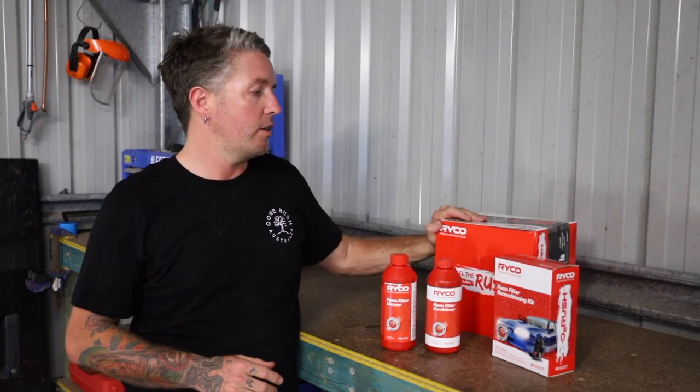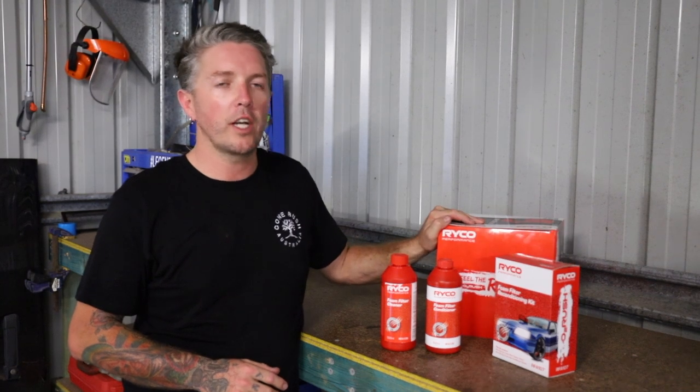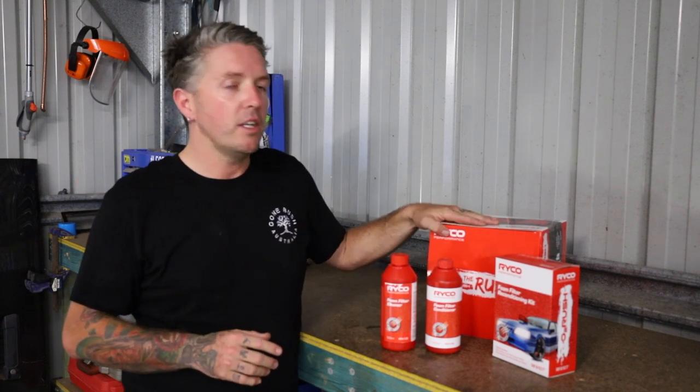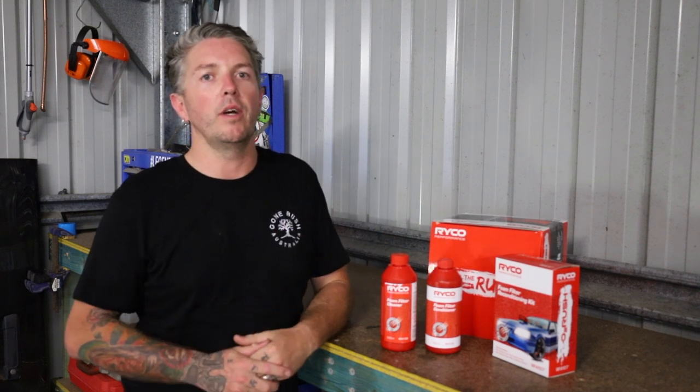Before I show you how I clean my air filter, I just want to go through the air filter that I actually have in my car. I run a Ryco Performance O2 Rush Filter. Why do I run an aftermarket air filter? Well it's simple, I want my car to breathe better. It's just like smoking and your lungs — you smoke, your lungs get clogged up, you're not going to perform as well. Same principle with your engine. You keep your air filter clean, your car is going to run better. So I like to clean my air filter at least once every two months.